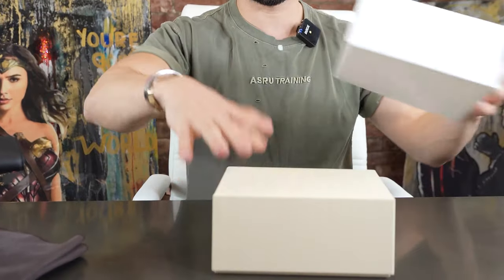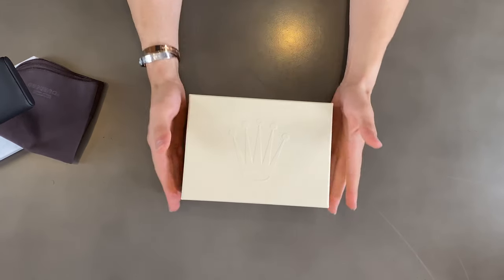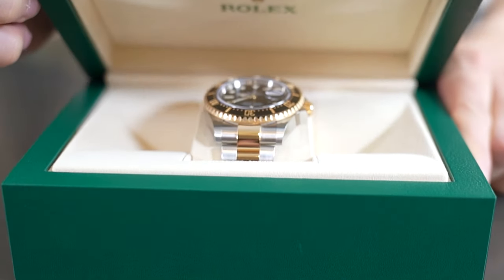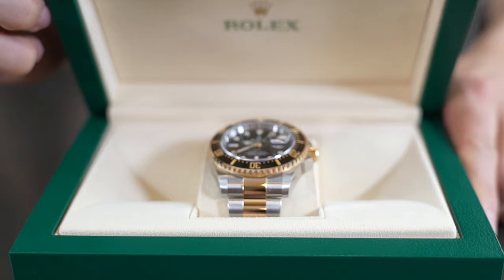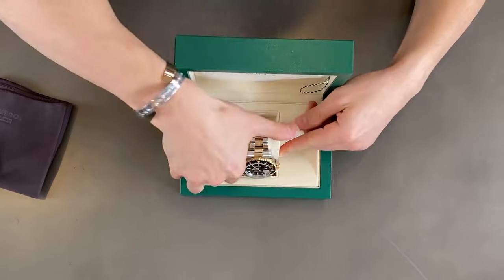So guys, let's open this puppy up and take a look at the watch. Slide this right off — you got your beautiful iconic Rolex box with the Rolex logo. Slide this out, a little bit of padding for extra protection, and then you got the majestic and iconic green Rolex box, which is super beautiful. Let's open this up — and there you have it. It is the Rolex, not Submariner, but the Sea Dweller two-tone, 43 millimeter. And this watch, guys, this is something else.